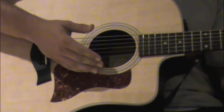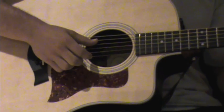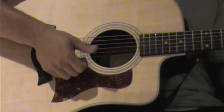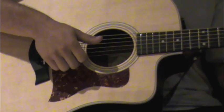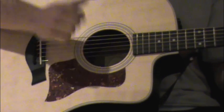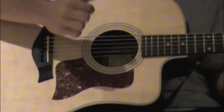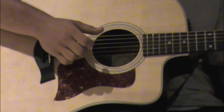After you get that, you add the next one, which is an up pick with your middle finger on the high E string, which you should be holding on the seventh fret. So now you've got three things going. Practice that until you get it.